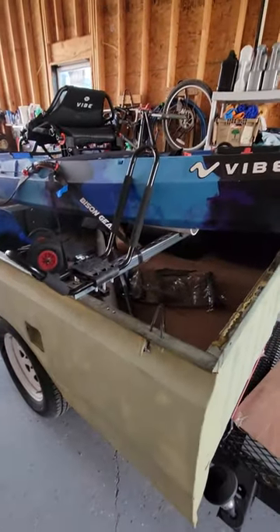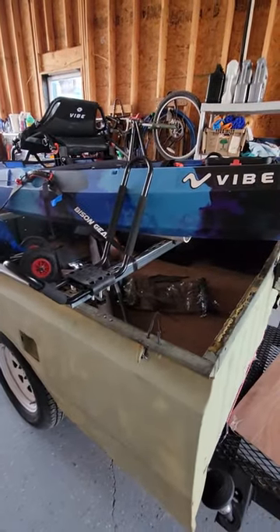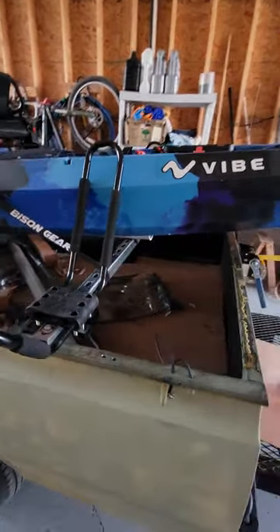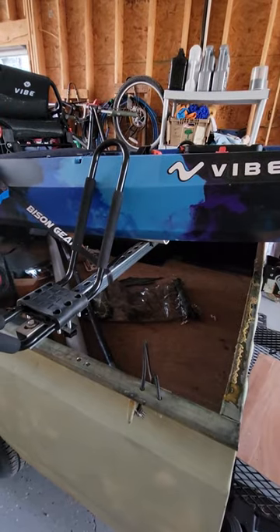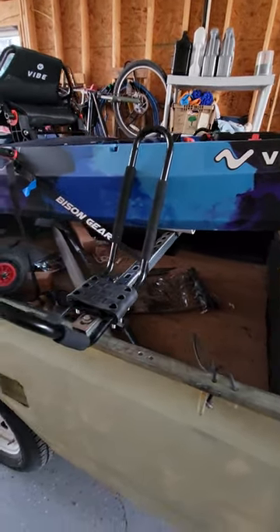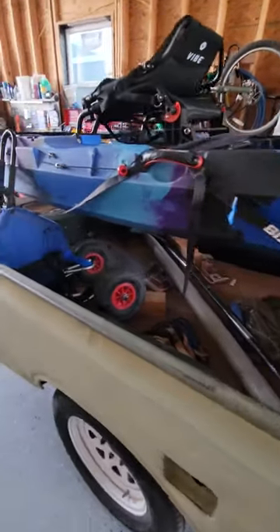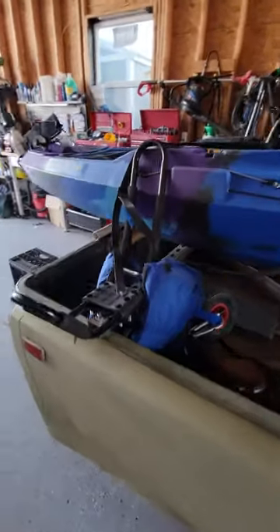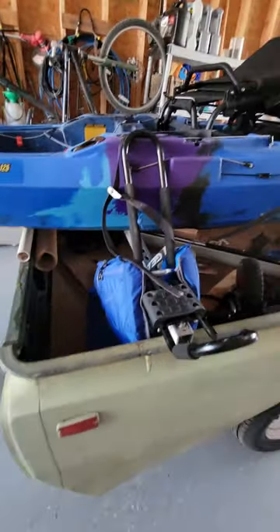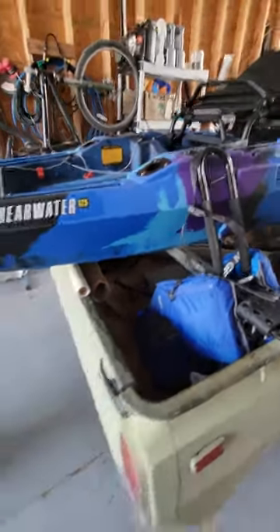And when I got this new kayak, a Surewater 125, I wanted to mount it on here as my trailer. So I got a couple of unistruts, put them across the bed, and I also got some kayak holders so I can carry more than one kayak.